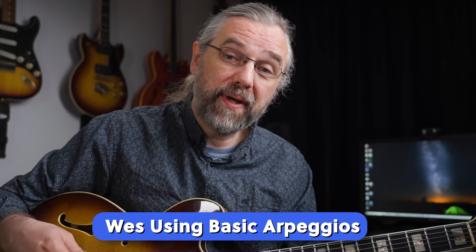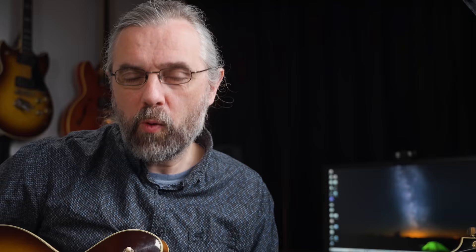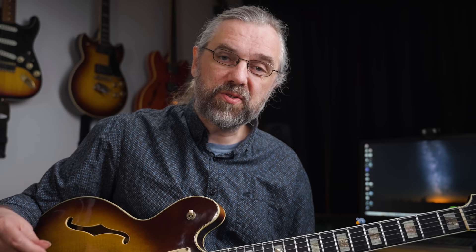A great example of a very melodic jazz player that often uses very basic material and basic chord tones is Wes Montgomery. One line that he uses in different variations in several solos is a line from his solo on '4 and 6.' Here he's only playing chord tones, and you can find variations of this melody in other places in this solo and also in other Wes solos. There are some really simple things that you can add to your lines that are going to make your solos a lot more interesting.